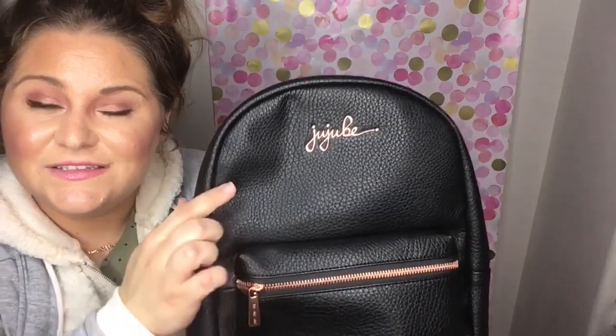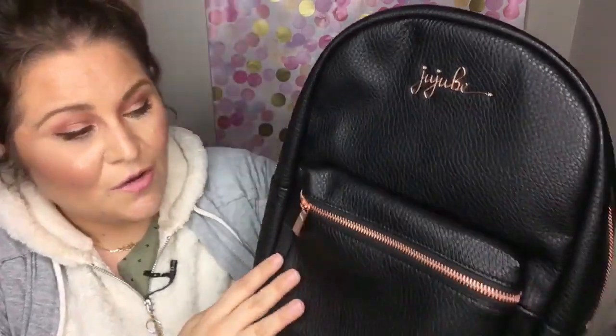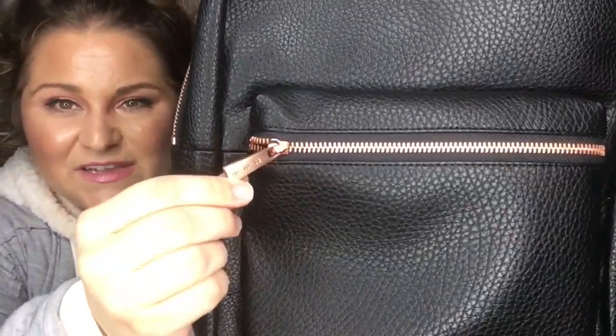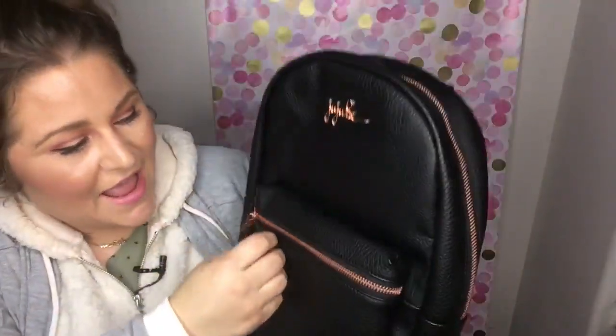It's super lightweight but glovey soft and just feels nice. Let's talk about this rose gold hardware — rose gold is really having its moment. I'm obsessed with the way Jujubee puts their logo on here; it's just so beautiful, and their zipper pulls are even custom and say Jujubee on them. Such a high-end touch that you won't find on a lot of diaper bags.